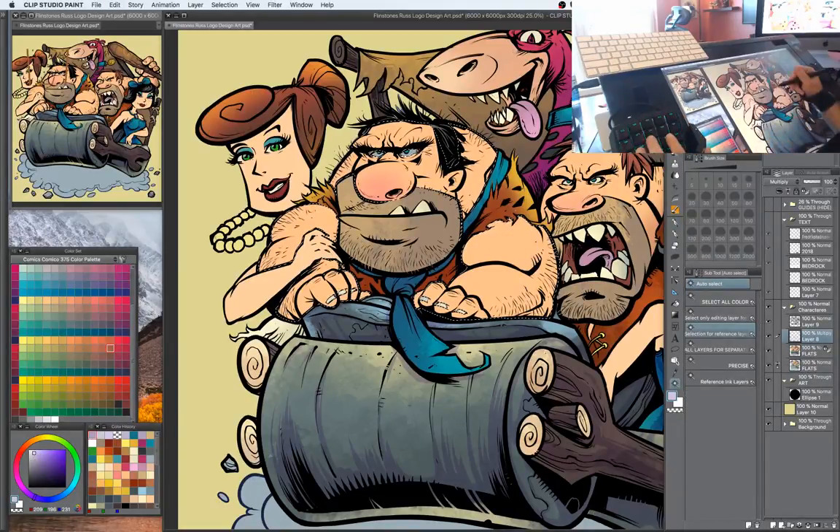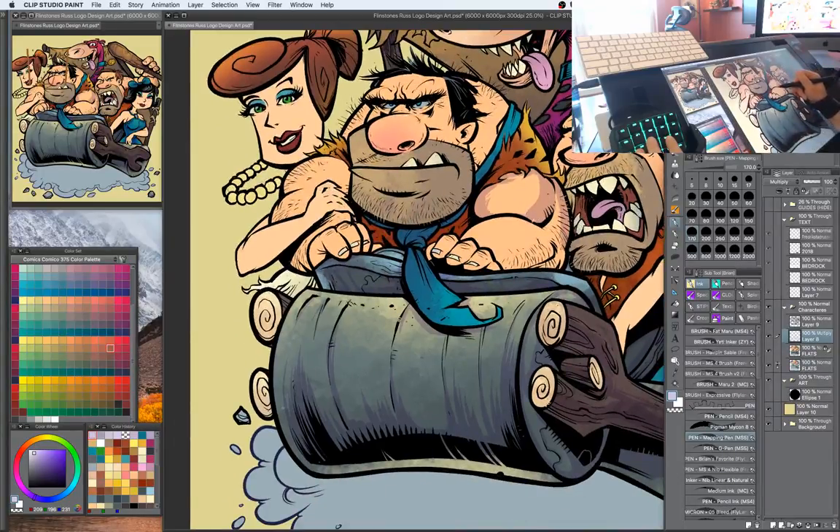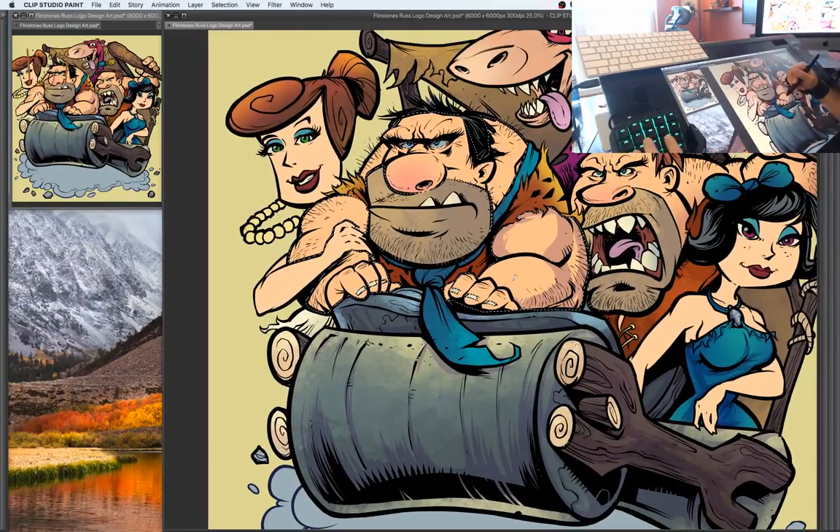What I'm doing here is putting shadows on a multiply layer, choosing a light pinkish color and going through with a pen brush. Normally I'd use something softer to color these in, but the style of this illustration — I wanted to kind of have a cell shading look, so that's what we're doing.